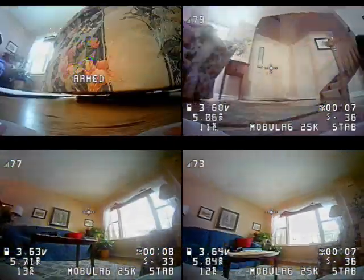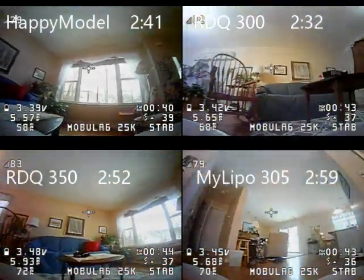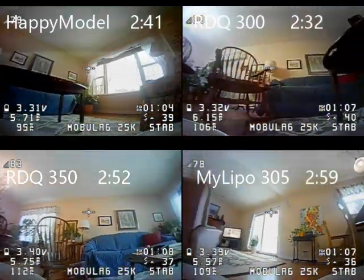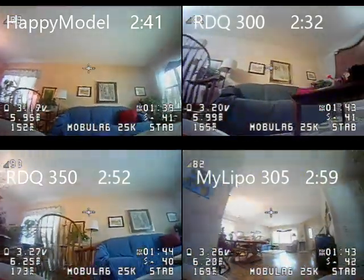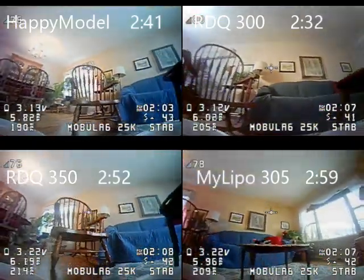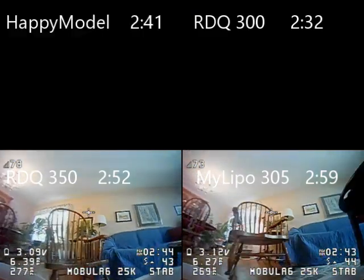For the hover test, the first series is a set of four different batteries and we sped them up by a factor of four. This first group, we had the longest flight time with the MyLipo at 2 minutes and 59 seconds. The next one, which was the second longest of the eight, was the RDQ 350 at 2 minutes and 52 seconds. Then we had the Happy Model 300 at 2:41, which was the sixth longest. And then the RDQ 300 was the shortest at 2 minutes and 32 seconds, which was 27 seconds shorter than the MyLipo.